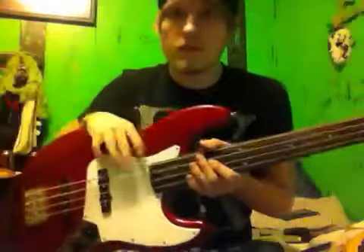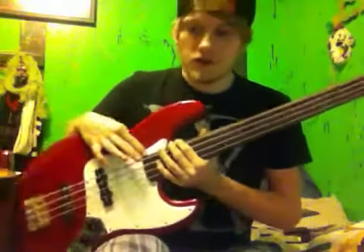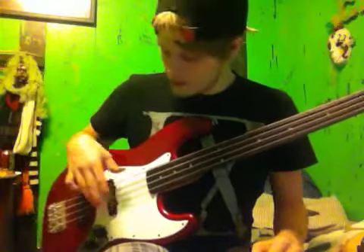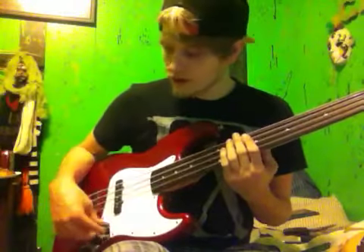I just got done spending 20 minutes setting it up. Intonation was off and everything — I had to adjust the action. Just typical things. But I haven't actually heard it yet other than string noise, so I'm going to turn it on for the first time.